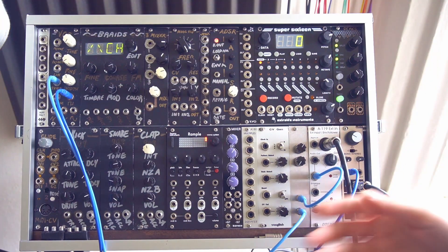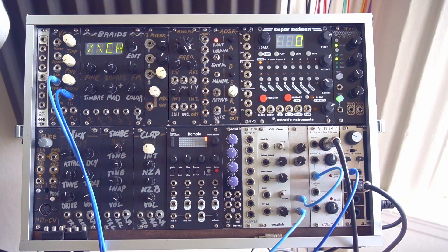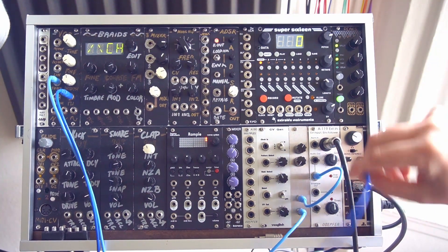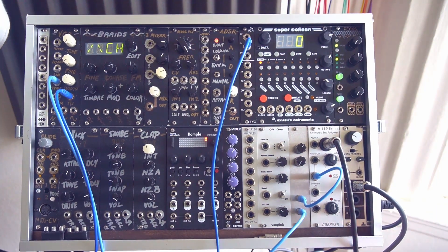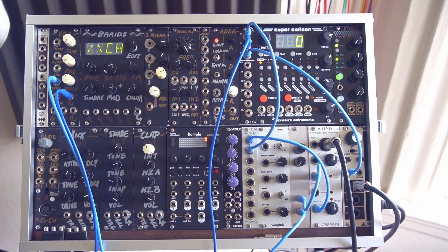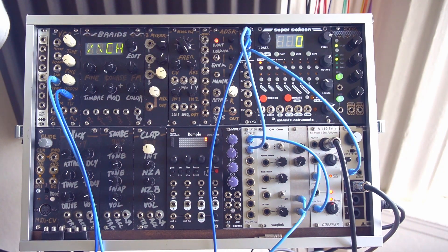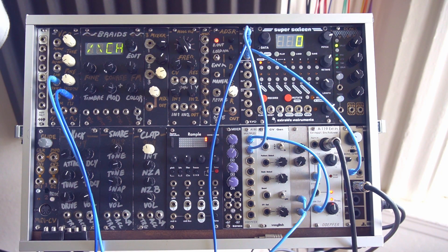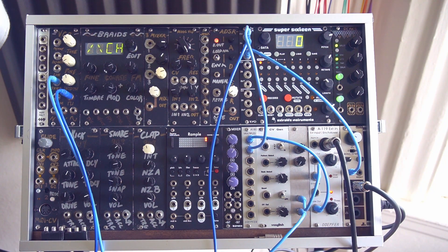Now we've got the sync working, but there's all this extra noise — like when we're not playing a note, the note is still going. So instead of patching this directly to the output, let's patch it into a VCA and then use the gate output from the envelope follower. We can set the threshold of this gate to be really clicky, or we can allow a little bit more noise at the cost of having some output bleed through.